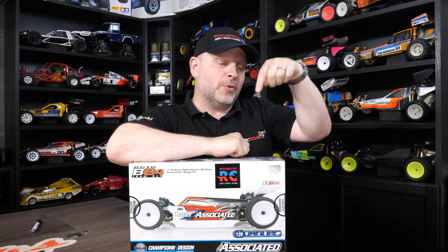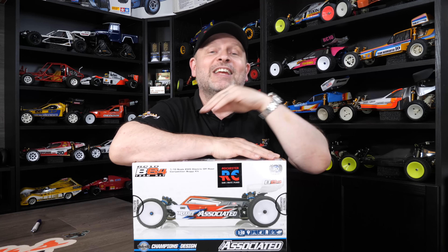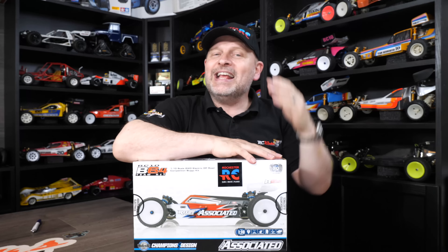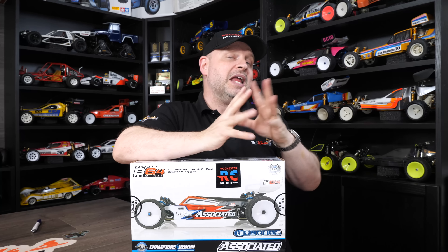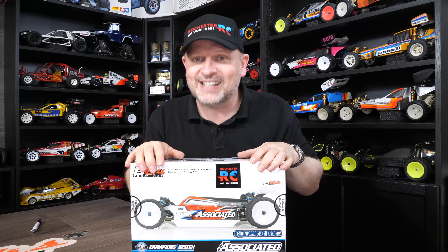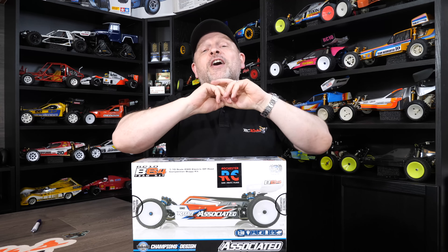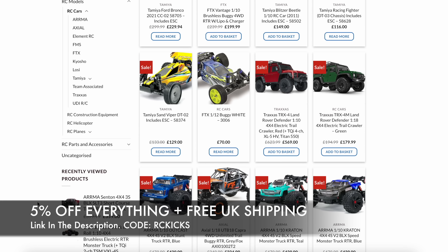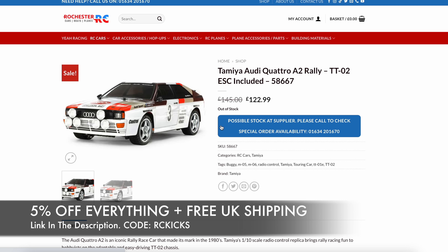Another thing I'm going to do, very different from what you've probably seen on YouTube about this car — I don't like these bodies. So I'm going to retrofit a vintage body, find one that'll work with this and then race it with both an old body and the new one. Is it really slower with a vintage body? Does it perform better with the cab-forward design? I'm not sold on whether it makes a great deal of difference, but apparently it does, so we're going to find out. Huge thanks to Rochester RC — they've given 5% off everything plus free shipping, so head over there and on checkout type in RC Kicks as the coupon code to save yourself a few quid on your next RC purchase.